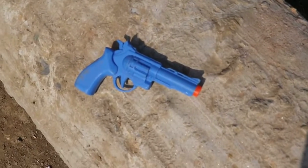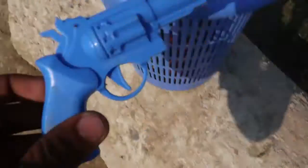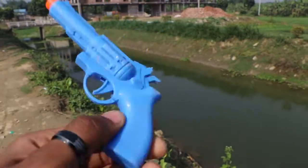And this is a mini-size revolver, blue color — blue color mini-size revolver.